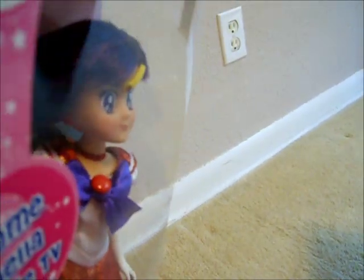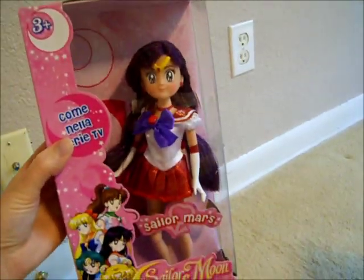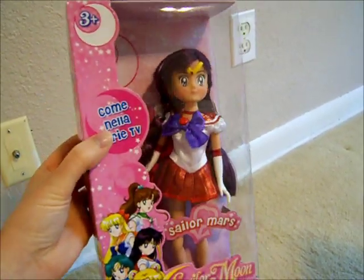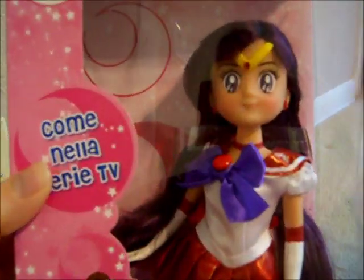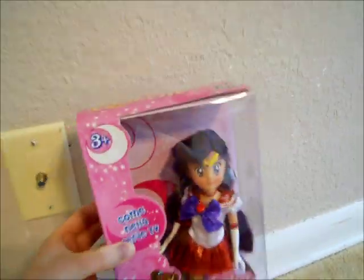The bow also looks very nice. I like the shininess of the doll. The eyes are very cool. I know a lot of people have not really cared much for these Italian dolls because they look so different than the other ones that we're already used to in this country. They look a little more cartoon-y, and a lot of people have not really cared for that look. I think that it fits the show very well and looks really nice.